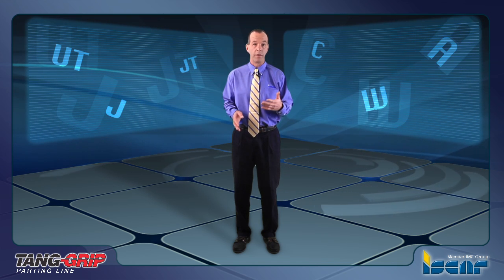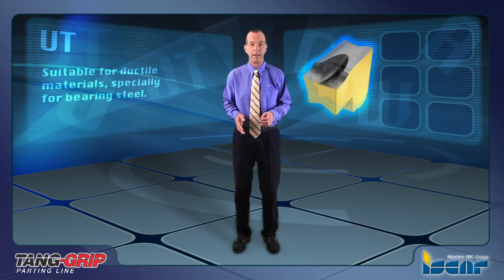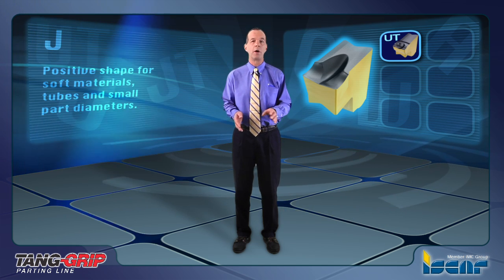The Tang inserts are available with chip formers UT, J, JT, C, W, and A, with neutral and angular frontal cutting edges. UT is suitable for ductile materials, especially for bearing steel. J is a positive shape for soft materials, tubes, and small part diameters.